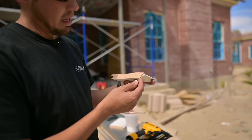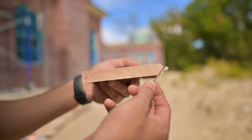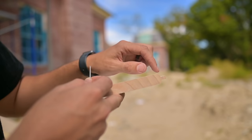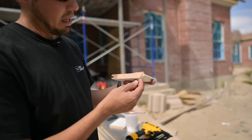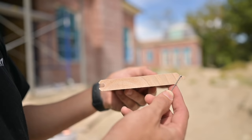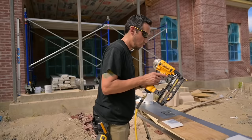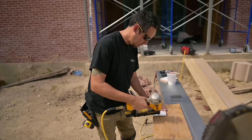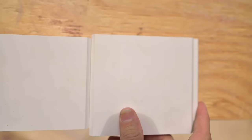For blind nailing — I'll show you with a loose nail. We want the nail at an angle going into the tongue, not in the chamfered edge. If we drive it straight, it will prevent the next groove from sliding onto the tongue. So we nail at an angle, into the tongue. As a demo, I'll shoot this nail into the sheathing — when I put the groove over the tongue, you won't be able to see the nail. Once they come together, the nail hole is no longer exposed.